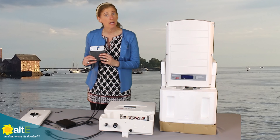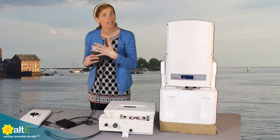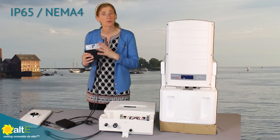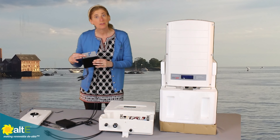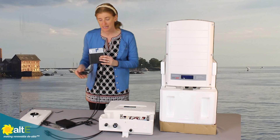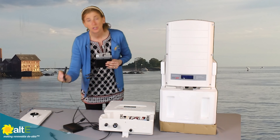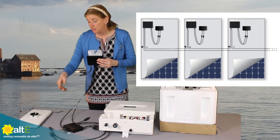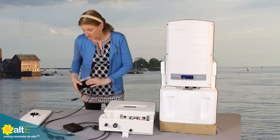You would take your DC optimizers and mount them to the racking behind the solar panel. That protects them from direct contact with the weather — the solar panel is going to shade and protect them from rain. But they are outdoor rated, so they're designed to be installed outside behind the panels. You would mount this to the panel, take the connectors on the solar panels — plus and minus — and connect them to the optimizer. Then you take the plus from one optimizer to the minus of the next, wire them in series, and have them all connected along. You'd have a long string of solar panels.